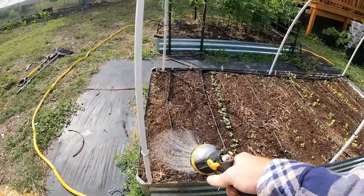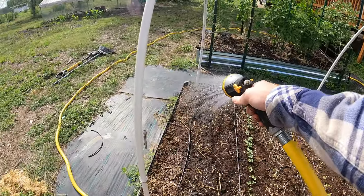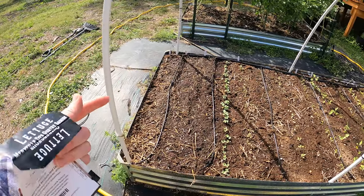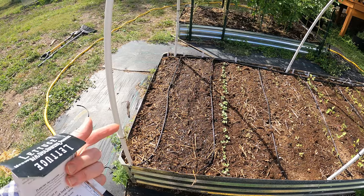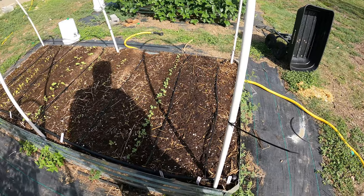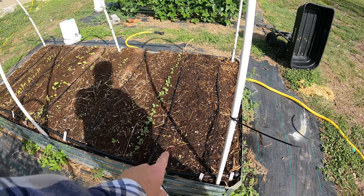Then we simply just water it in. It says on the packet here seven to ten days, but I've never had lettuce take that long — usually about four or five days for me every time I've planted lettuce. Today is the eighth and we'll see how long this takes to come up.